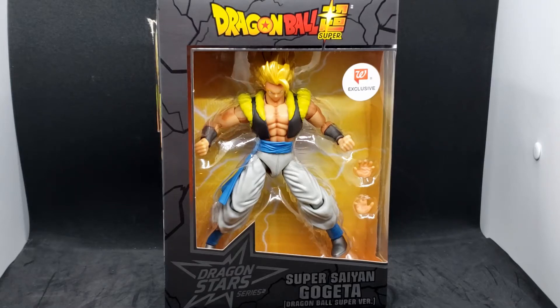Hey everyone, AvaPilot here, and today I'm doing another Dragon Stars figure. This time it's Super Saiyan Gogeta, and this is his Dragon Ball Super version.